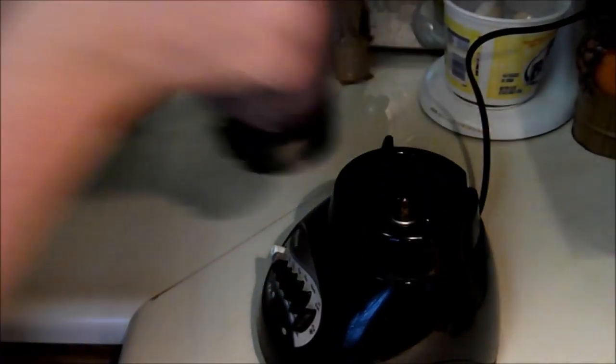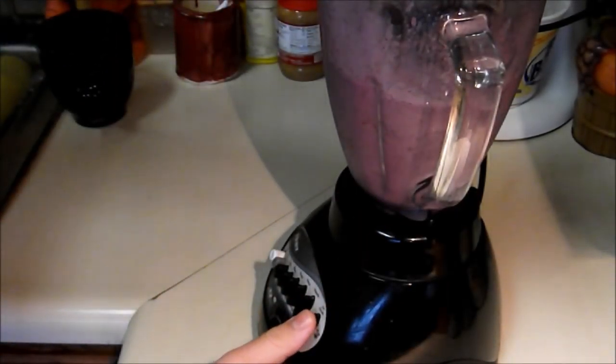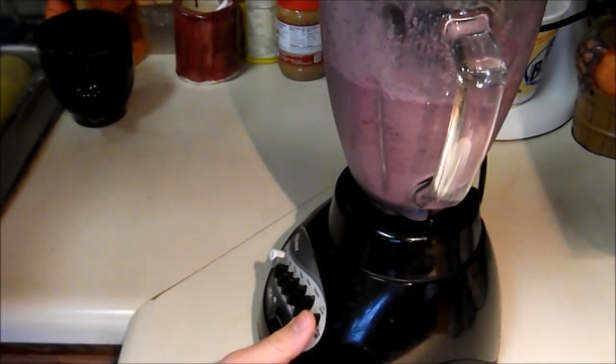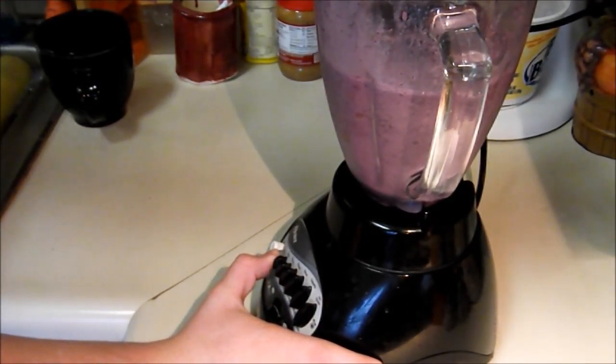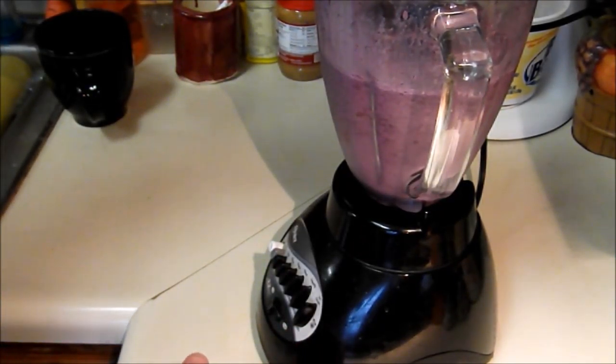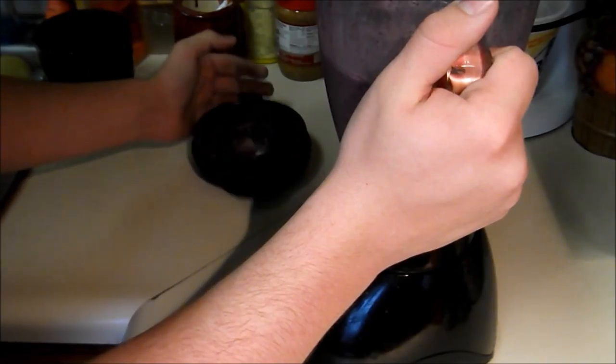Might need to add a little bit more or something. Added a little bit more milk — not too much, splashed it in. Look how cool this looks! Look at that, it's so amazing. It tastes really good.